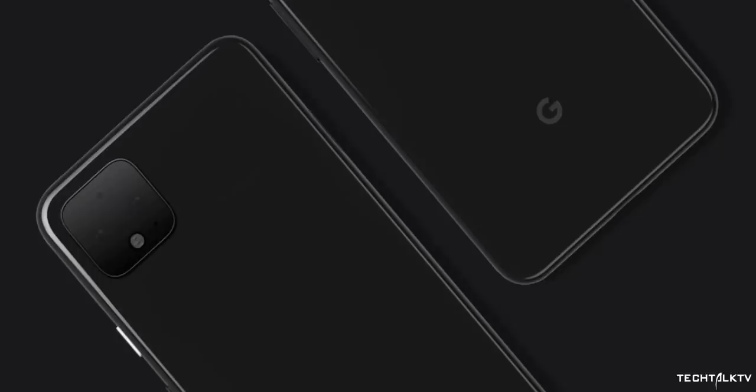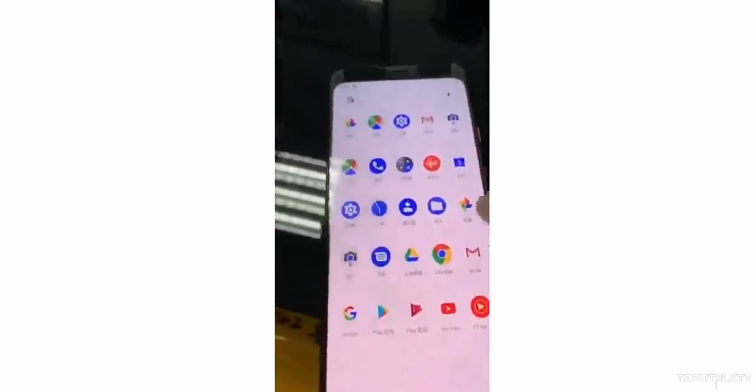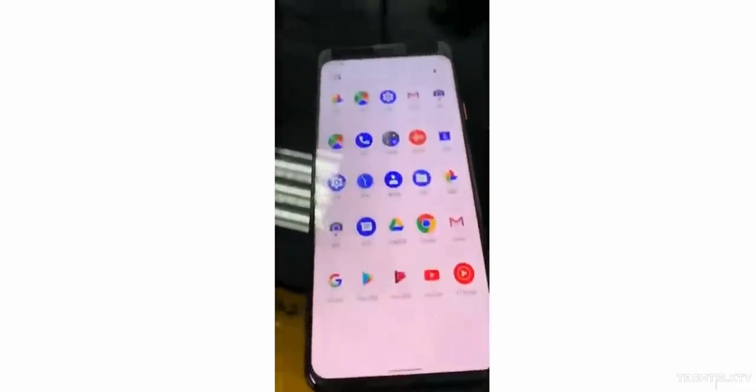I mean, just look at this. But in reality, it doesn't look bad. Yes, it's not the best looking phone out there, but I wouldn't call this ugly by any means. It looks perfectly fine to me and looks a million times better than the Pixel 3 XL.